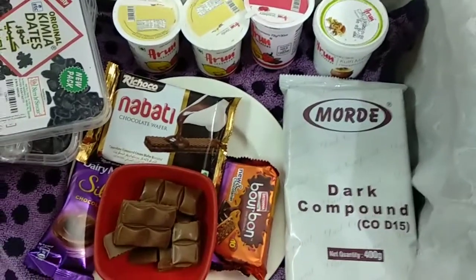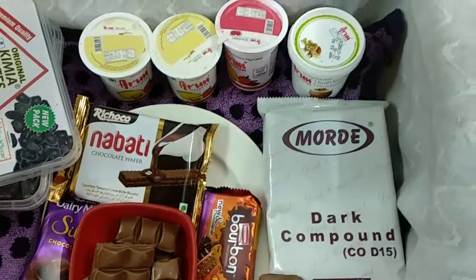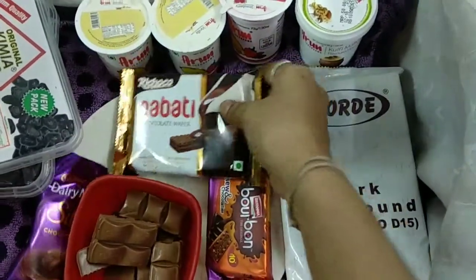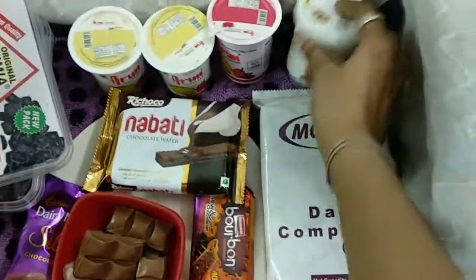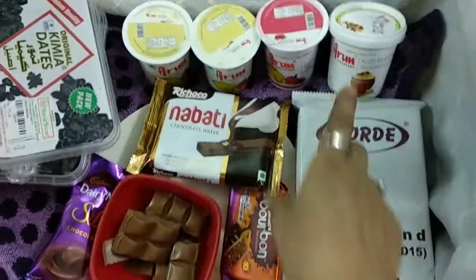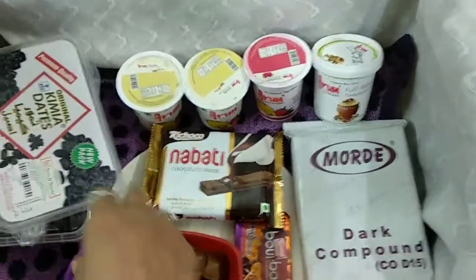Hello, welcome to my channel. Today I am going to make date chocolate with ice cream stuffings. I'm also going to stuff the ice cream in bourbon biscuits and in chocolate wafers. The ingredients are pista ice cream, strawberry, and vanilla ice cream, dark chocolate, silk chocolate, and dates.